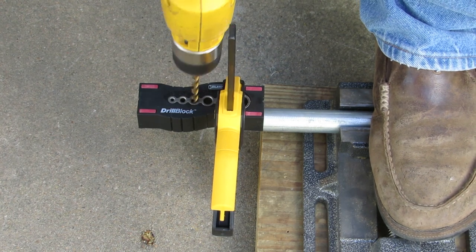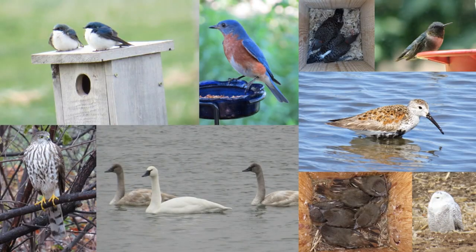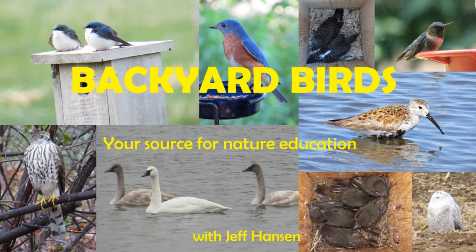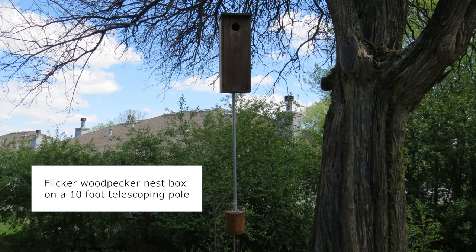Let's learn how to drill holes in EMT Conduit for mounting nest boxes. This is Jeff with the Backyard Birds channel. By drilling holes through EMT Conduit, it can be used for mounting nest boxes as well as making telescoping poles.